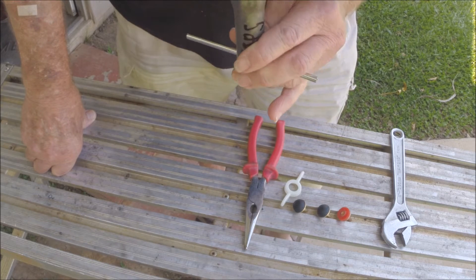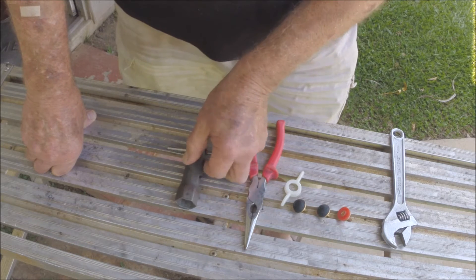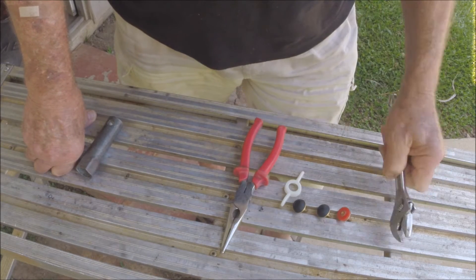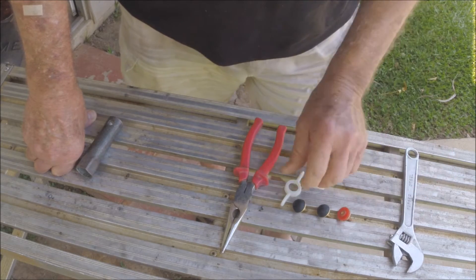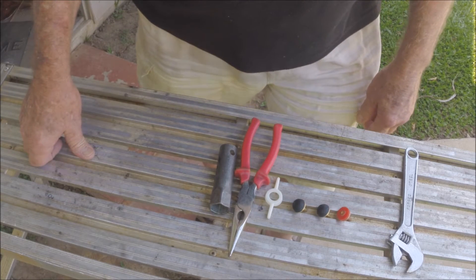And this — well it's a spark plug cleaner really, but it fits the main housing of the taps to unscrew them so you can replace the washers. Sometimes you might need a pair of needle-nose pliers to pull the old washer out, and some taps you might need a shifter. But these are the only tools I need to replace the washers.